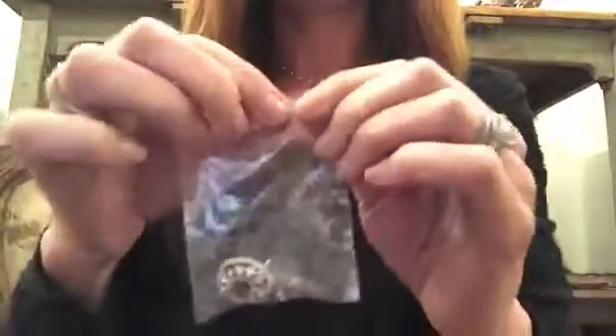This is how I protect a pair of earrings. First I get a baggie and put one of the earrings into it, zip it up, and fold it up.